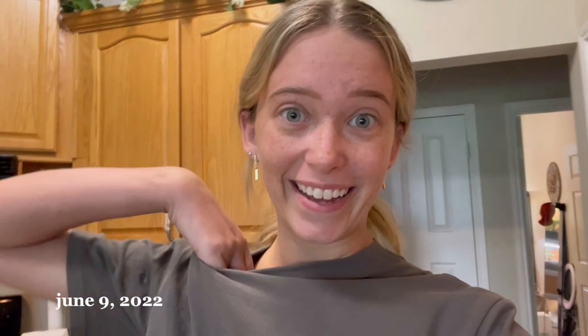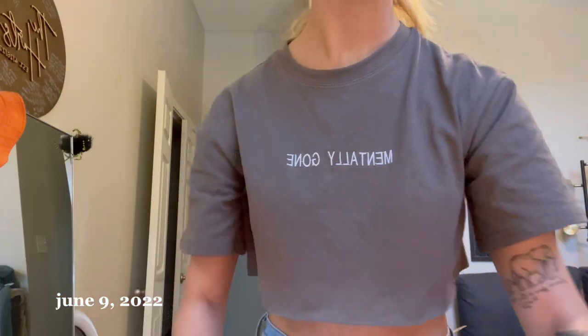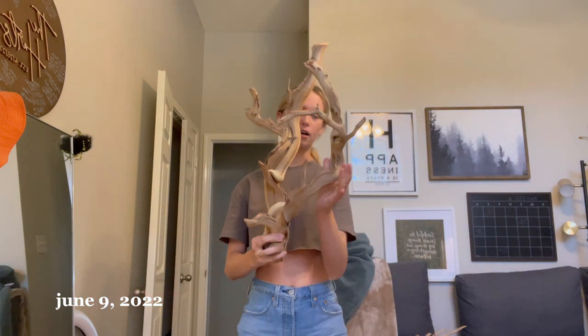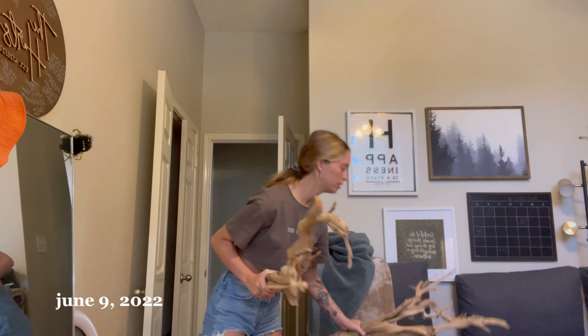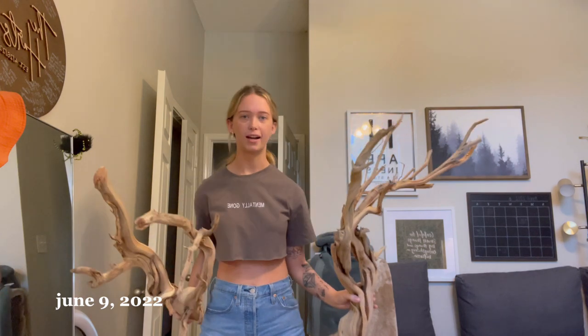Hey guys, it's been another couple of weeks. I just unboxed this very large package with my large pieces of driftwood. This is the 24-inch one I ordered, and then this one is the three-foot one I ordered. I'm so excited to finally get everything into this enclosure.